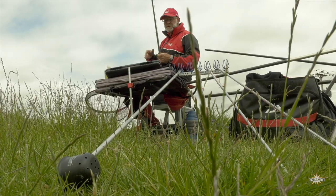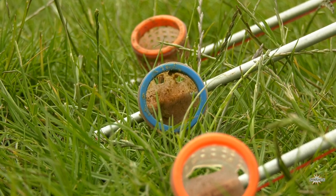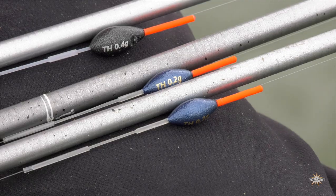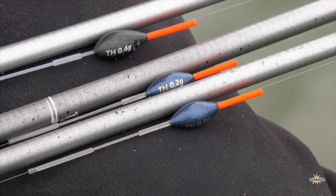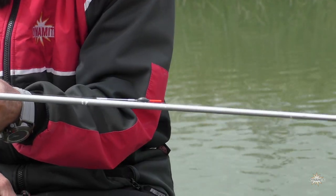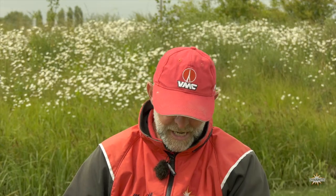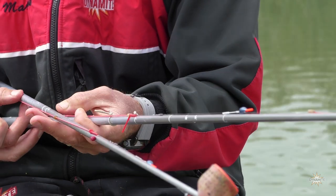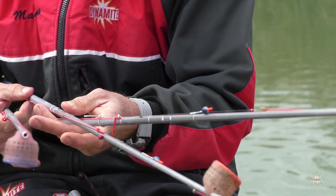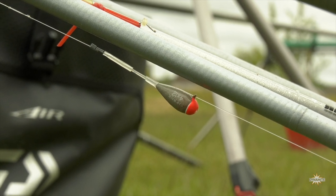In terms of the rigs for today, I've got four top kits set up, varying in different depths. All the floats are Tom Hardy shallow floats. The first rig is a 0.4 set at 16 inches in depth, then going slightly shallower I've got a 0.2 set up at 12 inches, then another at 9 inches, and lastly a dibber set at six inches deep.